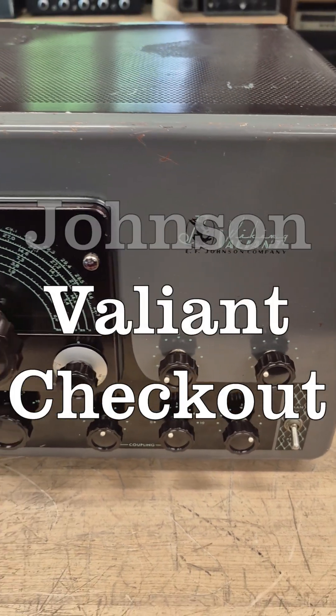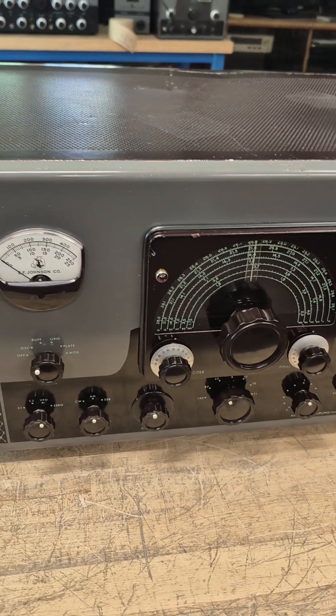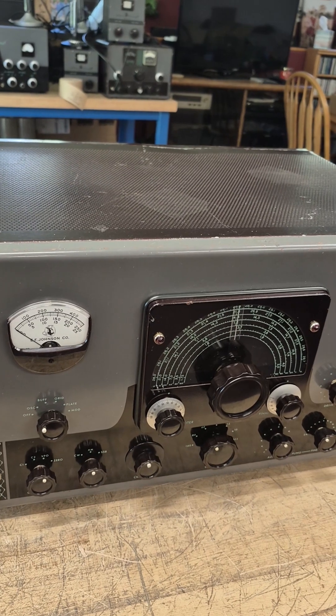This is an inspection of a Johnson Valiant transmitter. It was acquired on eBay and shipped to D-Lab for checkout. Looks like a very nice clean unit. Let's open it up.